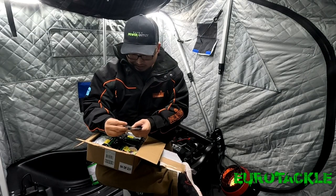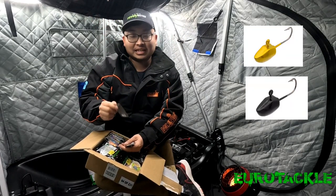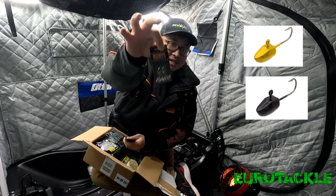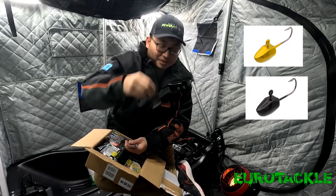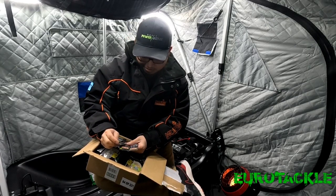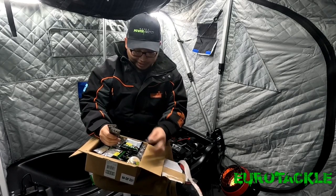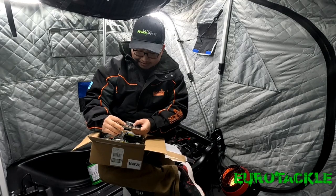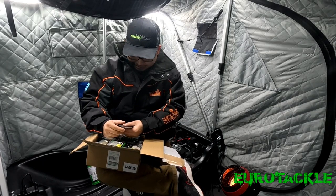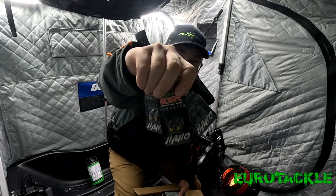First off on the list, these are the Yerotackle ESR Tungsten jigs. ESR stands for Enhanced Sonar Return. It's supposed to help out with the live scopes or any of the live units identify where your bait is in the water column. Excited to use this for ice fishing, but more so excited to use it for open water as well. The colors I went with were two packs of the gold and two packs of the black. These are the Tungsten jigs from Yerotackle — 1/32 of an ounce, 3.5 millimeters. A lot of the micro and finesse stuff in this box.